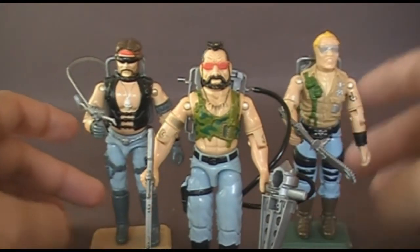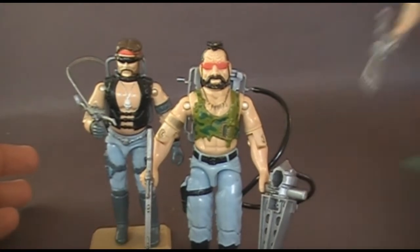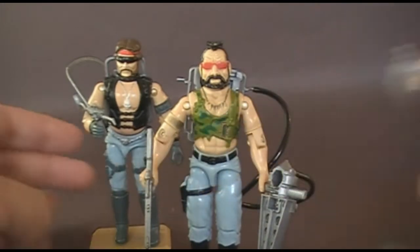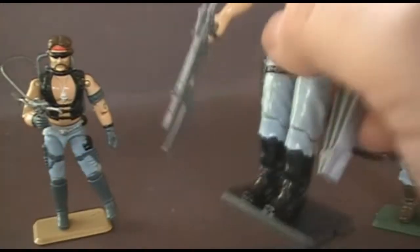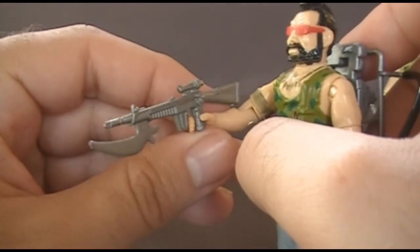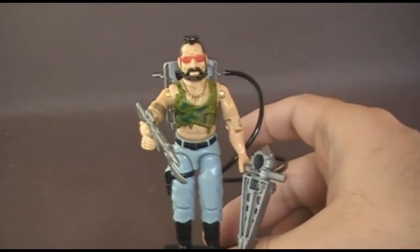The concept of the Dreadnoughts was heavily influenced by post-apocalyptic science fiction movies like Mad Max. The names of the Dreadnoughts are inspired by the different weapons they use to destroy things. Buzzer uses a chainsaw, Torch uses a cutting torch, and Ripper uses a gun with a very large blade on it. We've already looked at Buzzer and Torch, so I'm going to set them aside so we can take a closer look at Ripper.